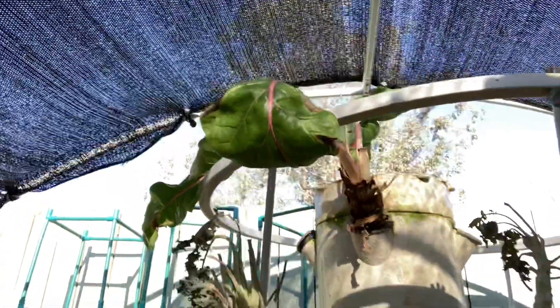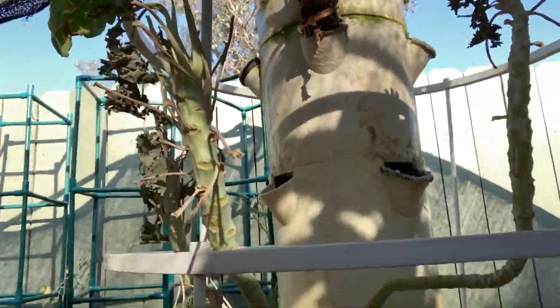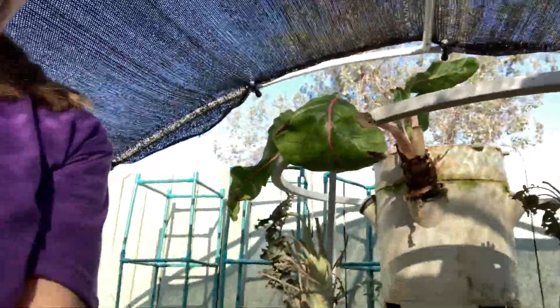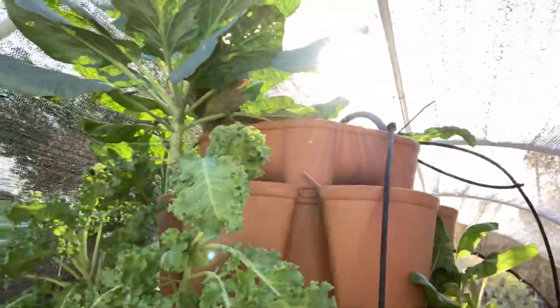What I'll be doing is tearing down the Tower Garden and cleaning it since we let it get out of hand, and then it'll just be ready for the fall garden. The dirt versus water contest that we have going on with the green stock, we're just going to put that on hold until the fall when we get the other vertical gardens going.